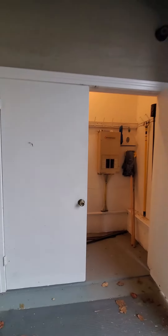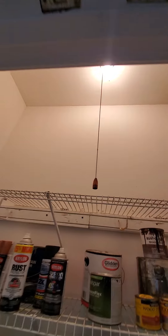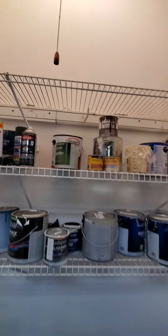It has double doors, and then on this side double doors as well, and it's served by this pull chain light.